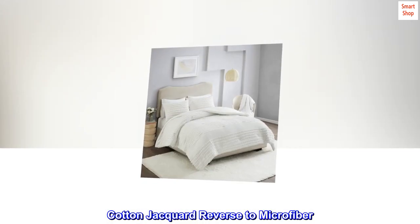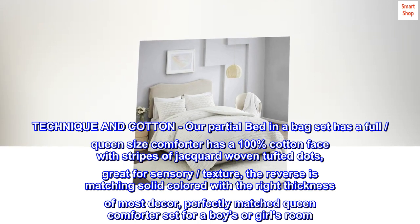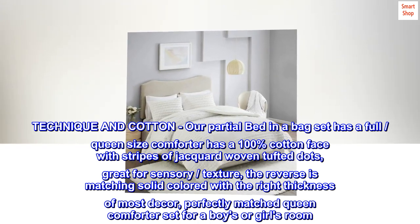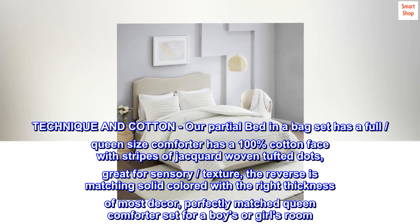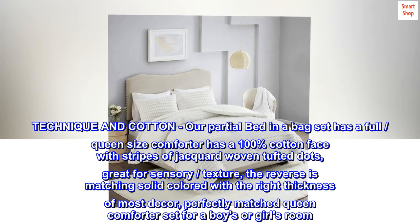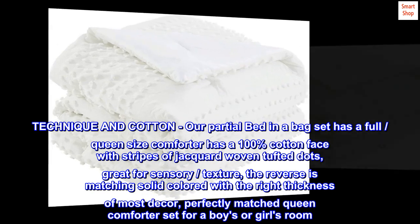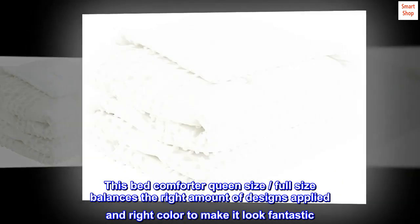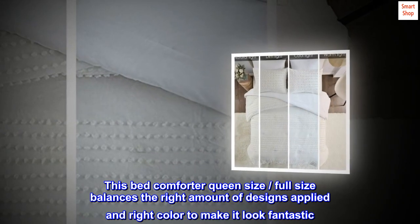Cotton jacquard reverse to microfiber — a technique in cotton. Our partial bed-in-a-bag set has a full queen size comforter with a 100% cotton face with stripes of jacquard woven tufted dots. Great for sensory texture. The reverse is a matching solid color with the right thickness for most decor. Perfectly matched queen comforter set for a boys or girls room. This bed comforter balances the right amount of design and color to look fantastic.